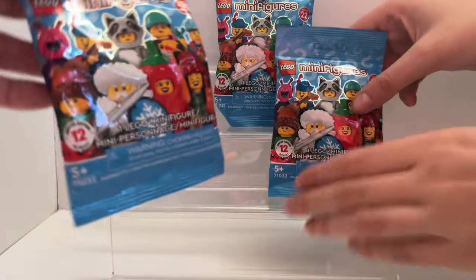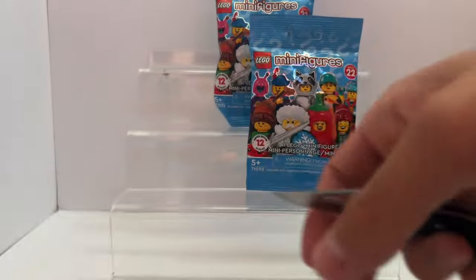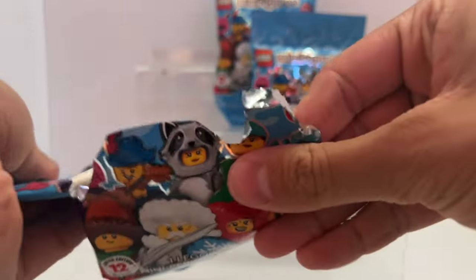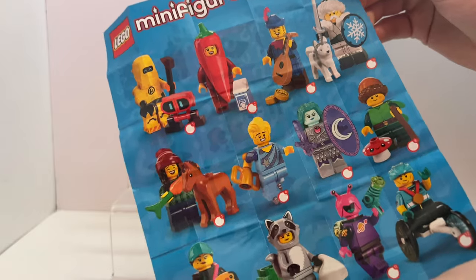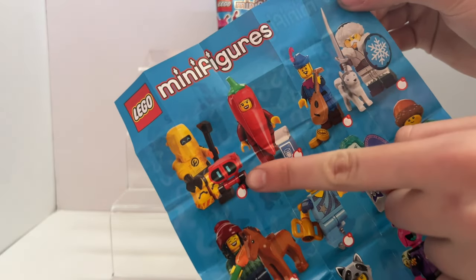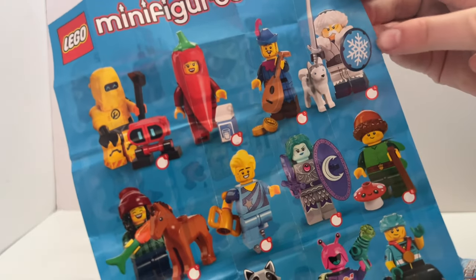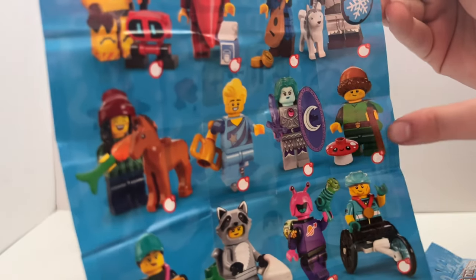I'll start today. I'm just gonna go with this one right here on the left. Hopefully we get some new ones and no duplicates like we did in our first video. Oh, this looks new — I've not seen this yet. What do we have here? It's the bike girl! I'm gonna show you guys the checklist: we have this robot guy, the pepper, we don't have this guitar guy, we have this snowman.